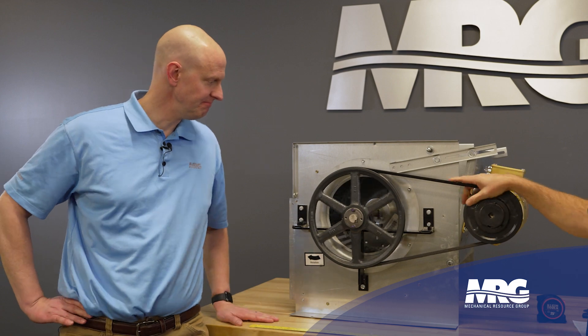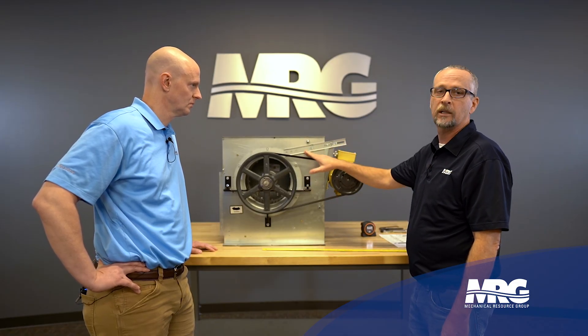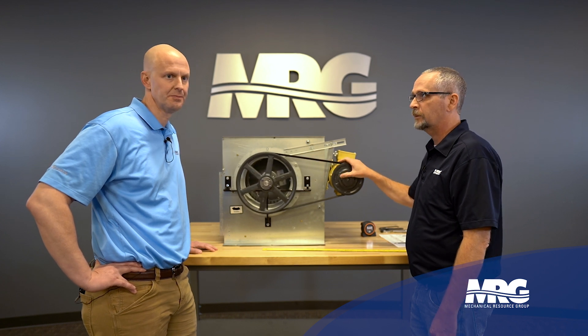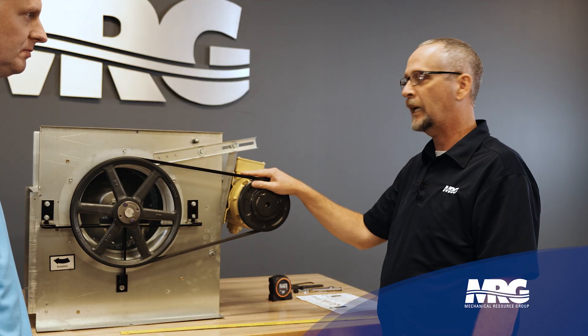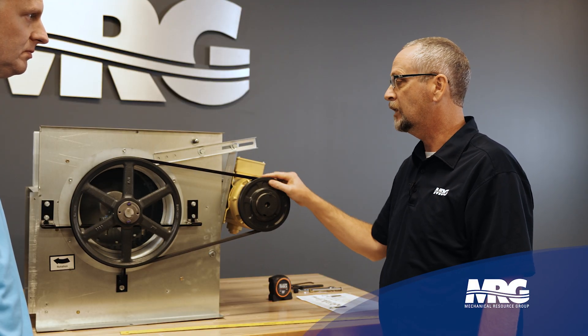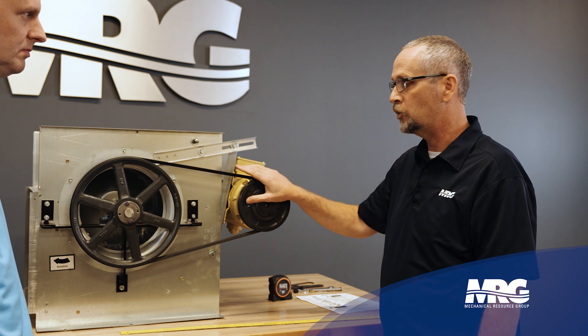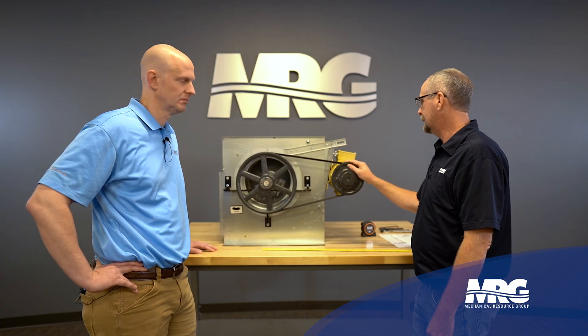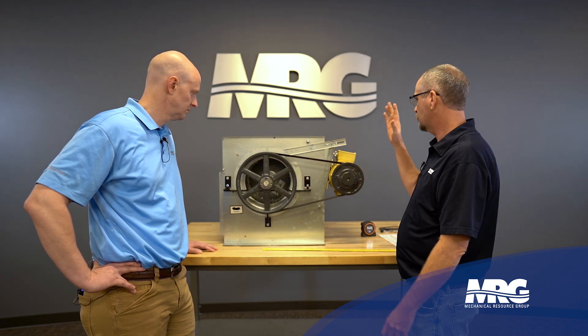First thing, obviously: power down, lockout, disconnect before you ever put your hands anywhere near a motor assembly like this. Very bad things can happen to you. Always power down, lockout, tag out — verify, verify, verify before you start messing around with any driven component like this. Lots of horror stories with that.